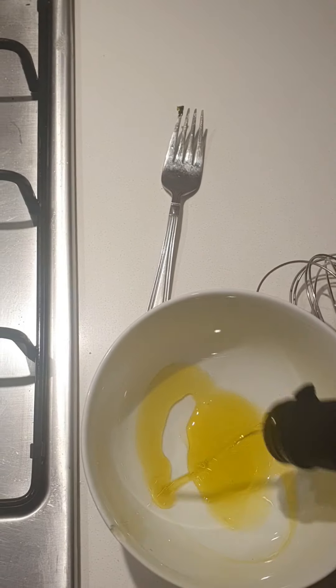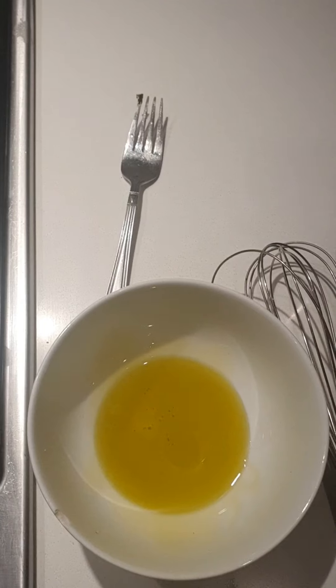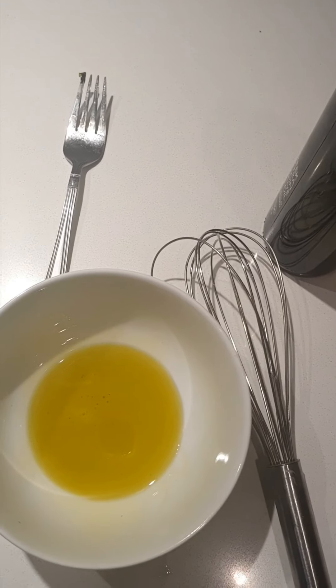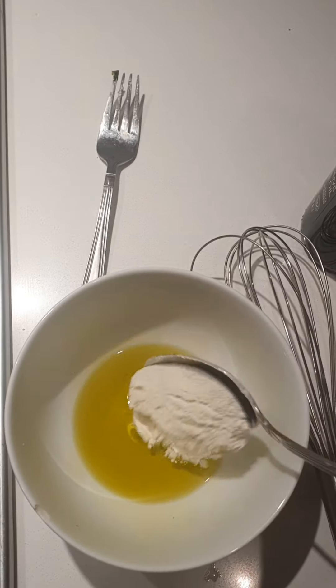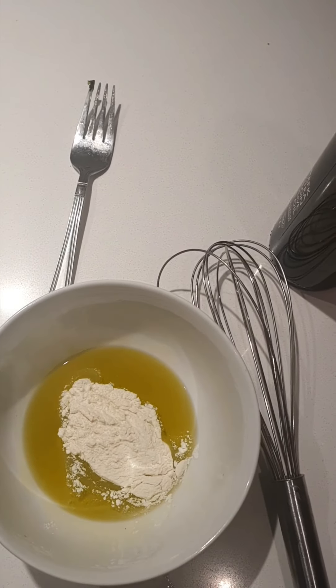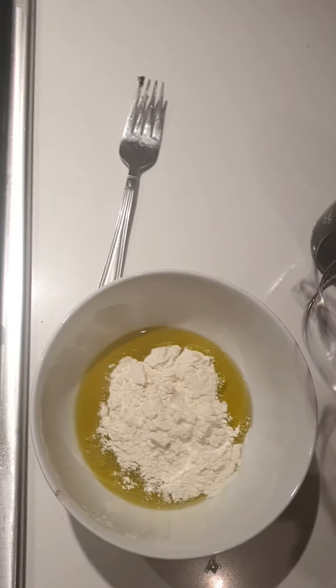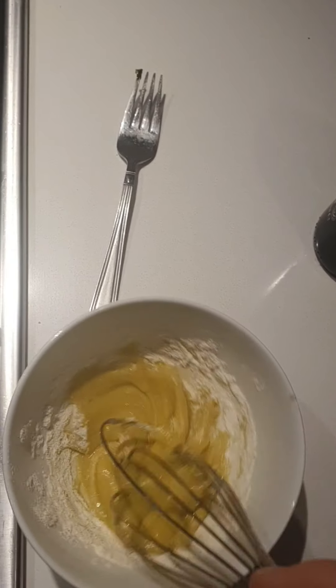Now we're going to add the bacon into the pot with the sausages and vegetables. We've got all those lovely juices as well — the bacon pieces go into the pot, and we'll give this a stir.